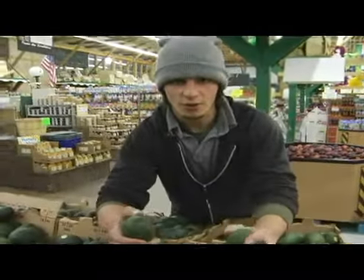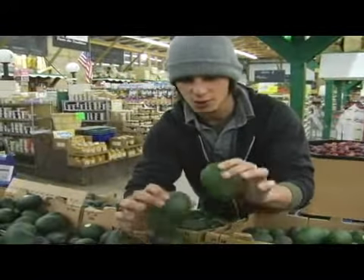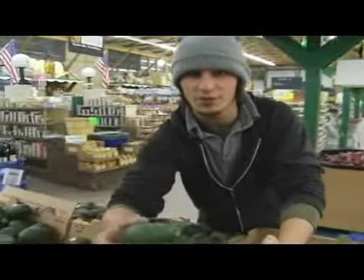Since it is kind of hard to find a nice ripe avocado at the store because they're all going to be pretty solid, and you want them to be soft, there are a few methods you can do to speed up the process.